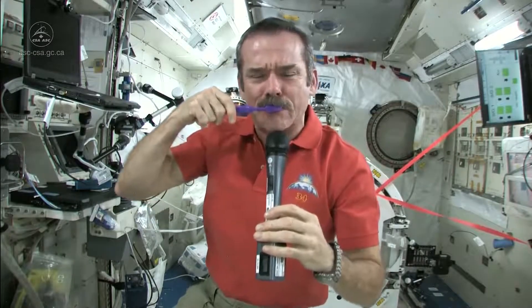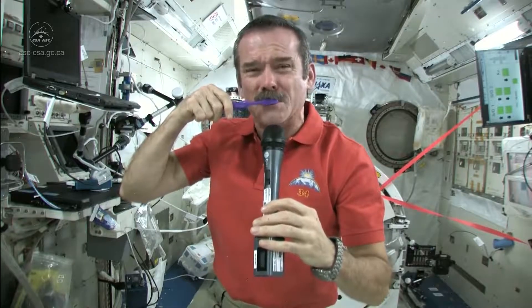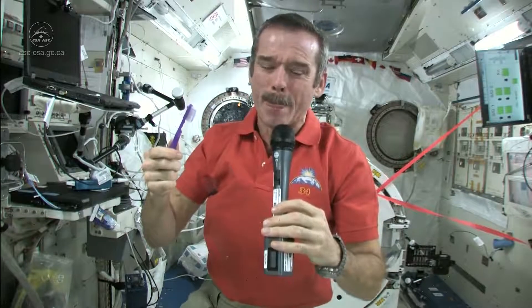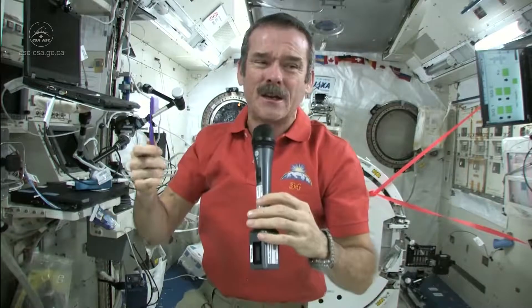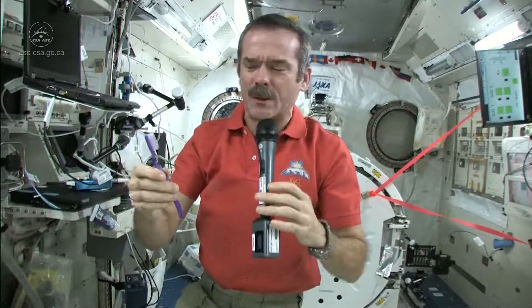So now what I'm going to do — I've got a mouthful of toothpaste, I've got a dirty toothbrush. So what I do is I just swallow the toothpaste. It's edible. Won't kill you. And what else am I going to do? Put it in a rag and have a dirty rag? Doesn't make any sense. So in space, you just swallow your toothpaste.